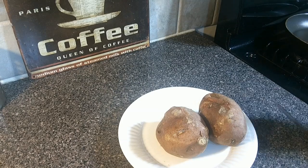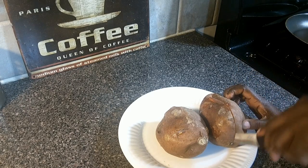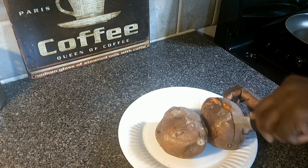We're going to prick a couple of large clean sweet potatoes with a fork and cook them in a microwave under the baked potato setting until they are done.